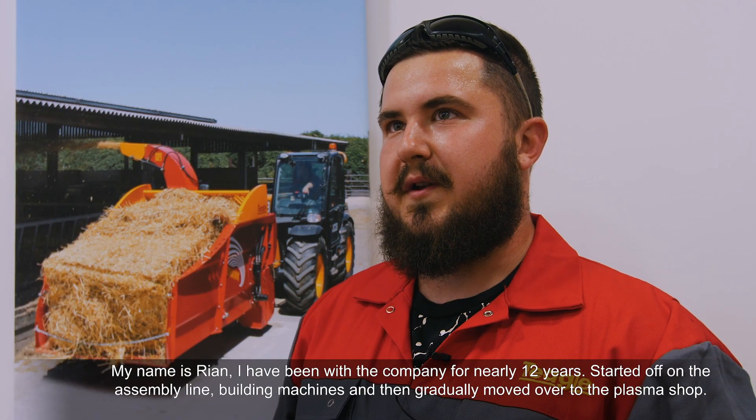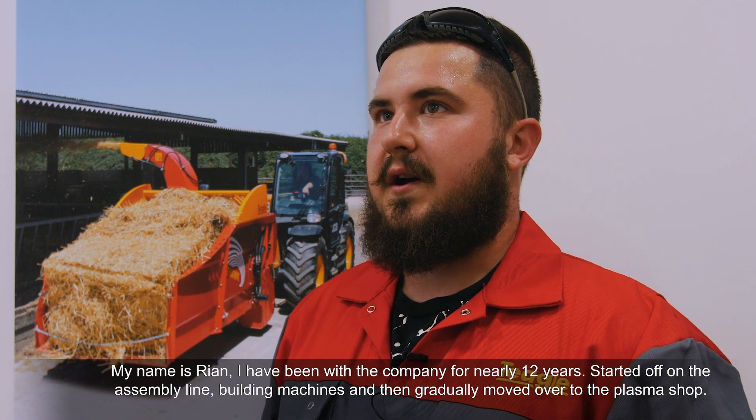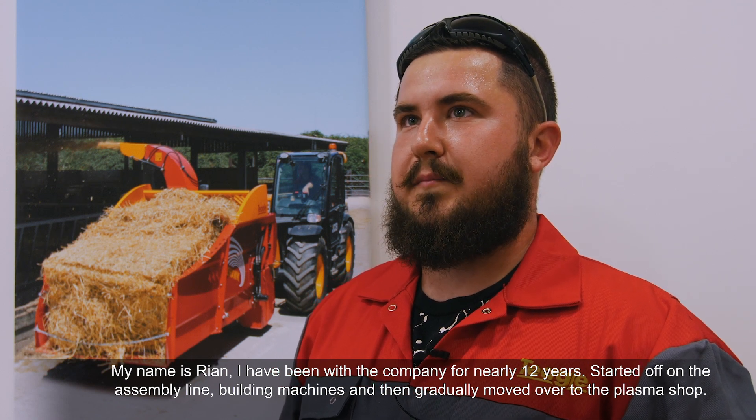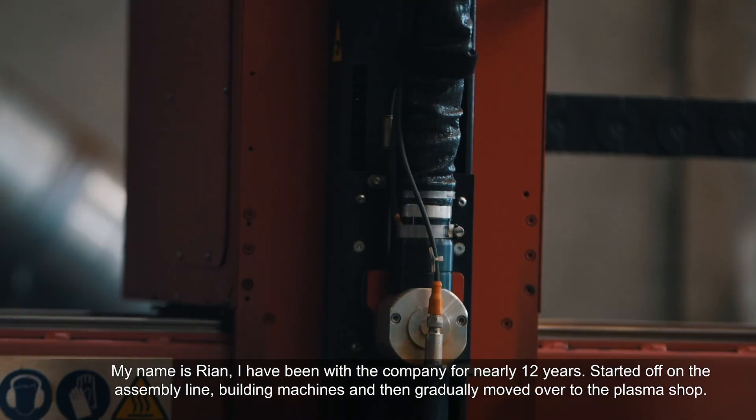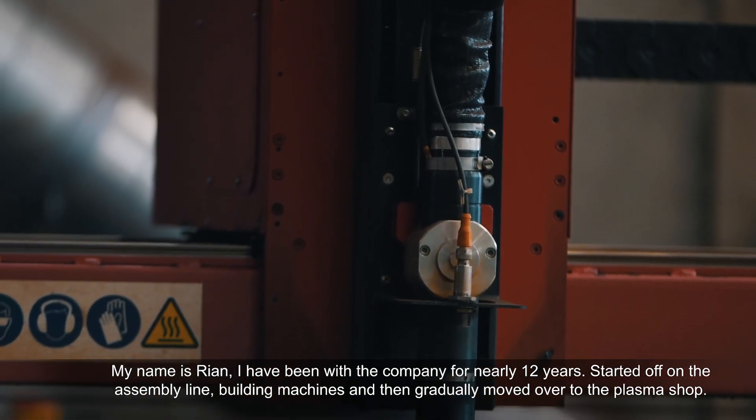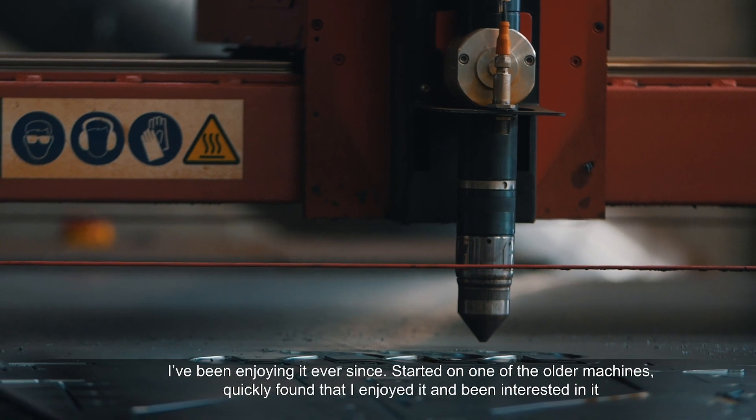My name's Ryan. I've been with the company for nearly 12 years. I started off on the assembly line building the machines and then gradually moved over to the plasma shop. I've been enjoying it ever since.